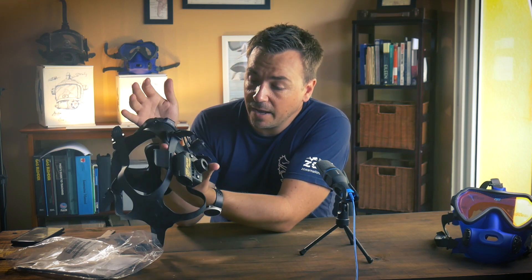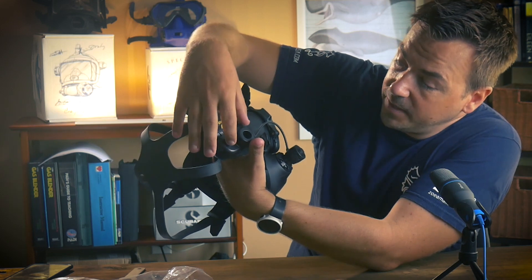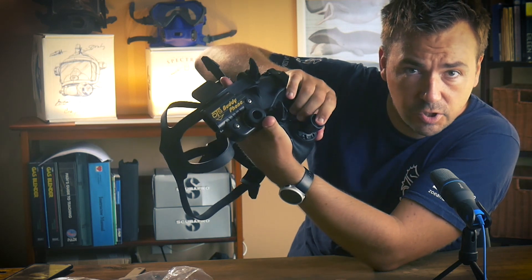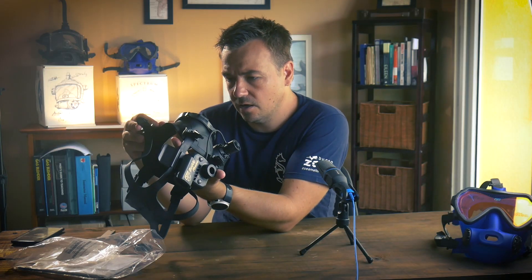That is basically it. I would recommend when you use this system, make sure to rinse it thoroughly with fresh water. This is a studio-grade microphone, really nice quality. However, keep in mind that the transmission mechanism operates in a way that you're not going to get high-quality sound transmission. The system gets activated by these two screws both being in contact with water, and then we push to talk - push and hold. There's about a one-second delay when you start talking.